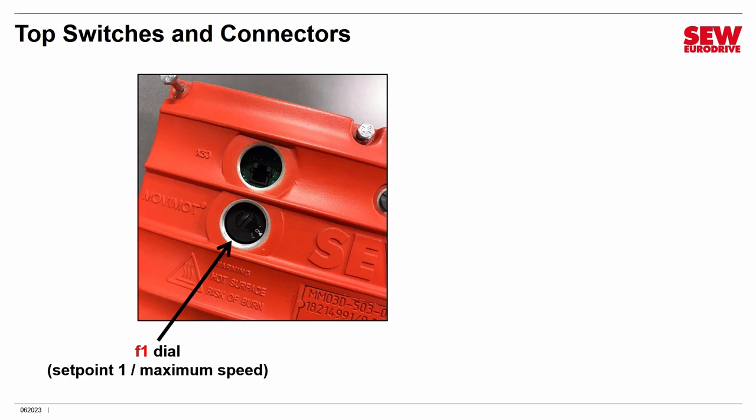If you turn the F1 dial all the way to 10, it'll go as fast as the VFD can drive your particular motor, but if you want to limit the upper speed, set it to a number less than 10. You can also buy a knob accessory that attaches here, allowing you to control speed while maintaining an IP54 rating — useful if you're replacing a mechanical variable speed drive that a user adjusts frequently. Otherwise, you set this and put the plug back in.